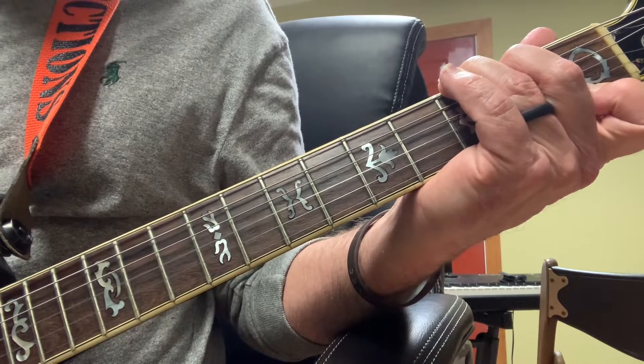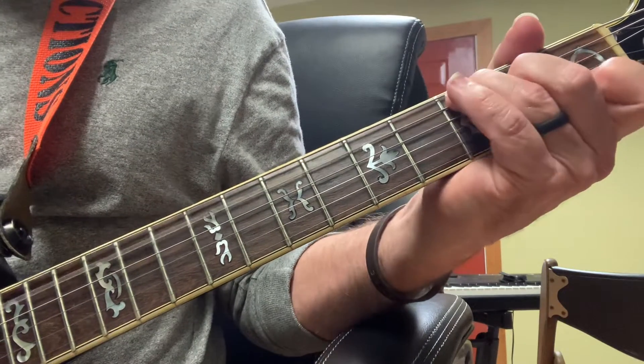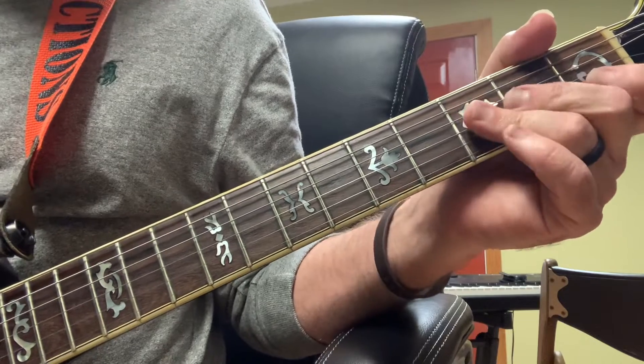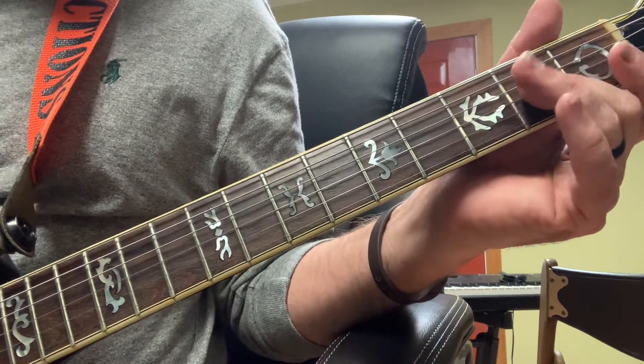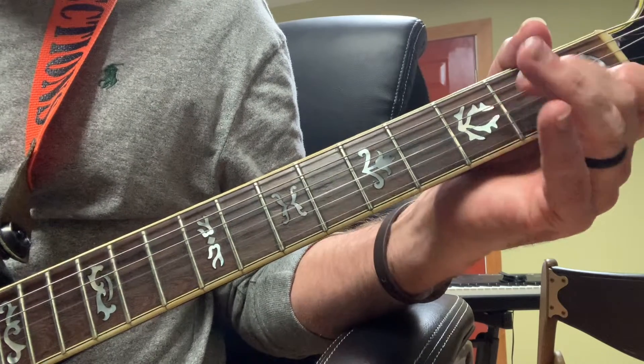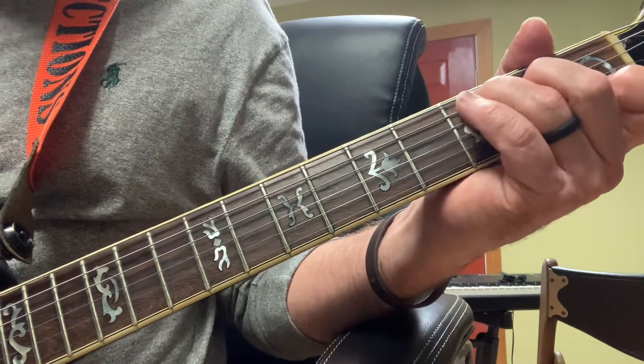Then playing E, B, G — 'blood of the Lamb.' Then I'm hammering on the second fret to my G, or just playing my C.